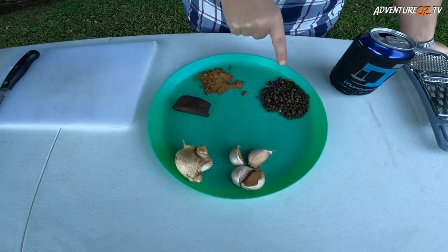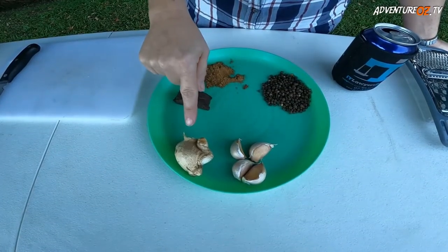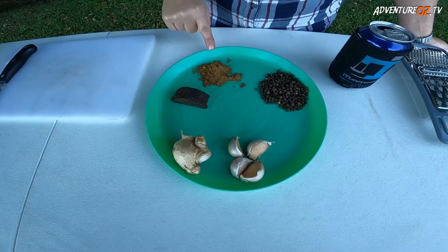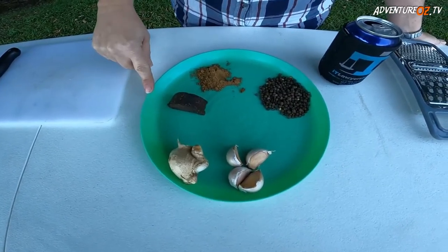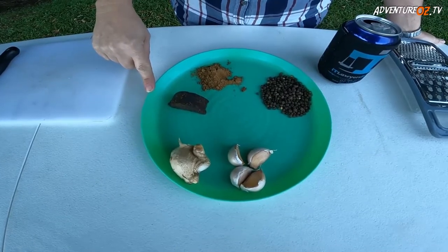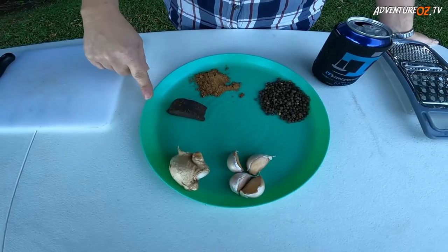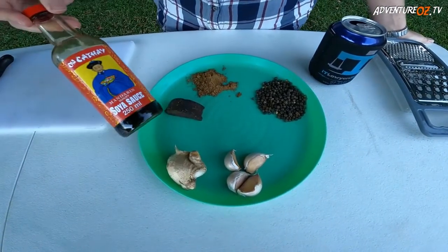So what we've got is some black peppercorns, four cloves of garlic, good sized pieces of ginger, some palm sugar, and some five spice. With the palm sugar, you can use anything sweet that you like — honey or brown sugar works for this recipe. And we also need a bit of soy sauce.